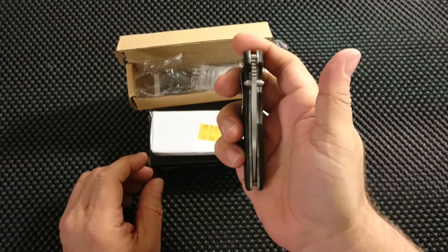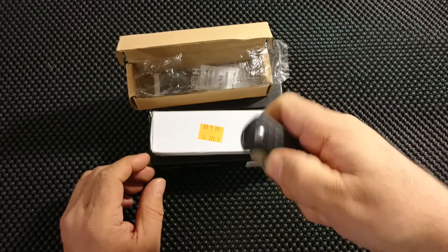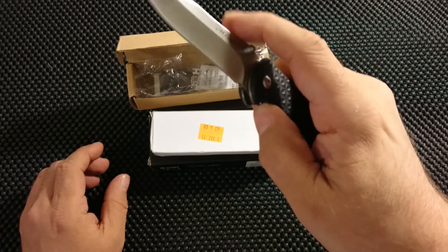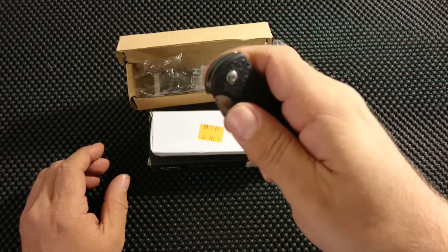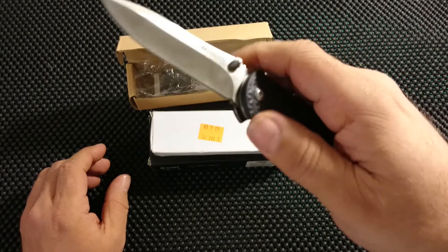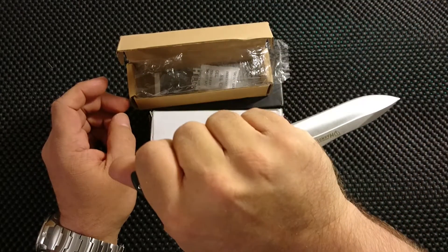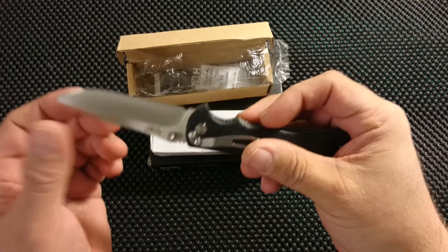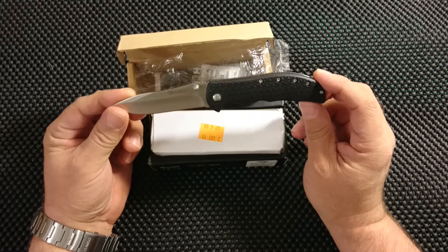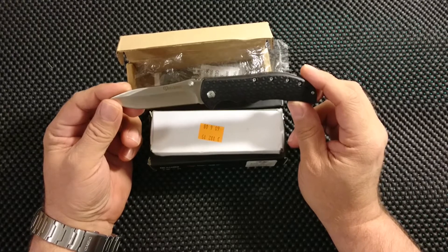I can see that it's not perfectly centered, but not bad for a budget knife. The action is quite nice, not drop-shot smooth or anything — not that smooth at all actually. But the thumb studs are sitting in the right place so that you can give it a good flick. Feels very nice in hand. Pocket clip is not obtrusive in any way. This is actually a quite nice knife, a little small for my taste, but not bad at all. I just wish it was a bit smoother, but I can do something about that.